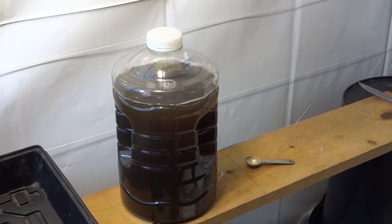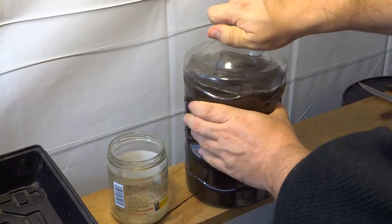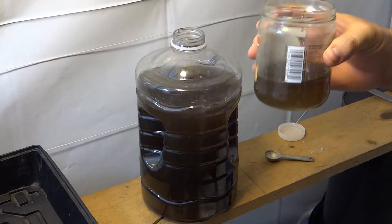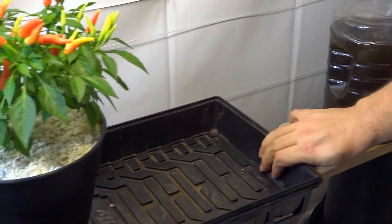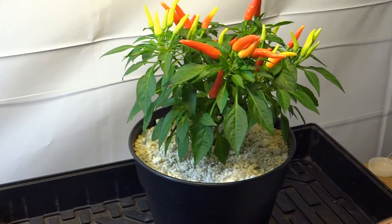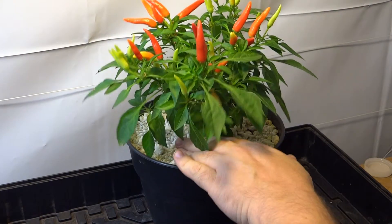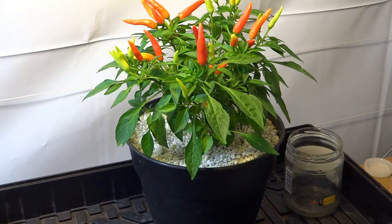Now what I do is I take another little jar I have — I think you can guess where this came from. I just give it a little bit — yeah, maybe about that much. You guys remember my little rescue plant? I'm just going to pour it in here. And that's it. I might give it more plain water later, but that's all the nutrient it needs. It'll be good for a couple weeks once I add a little water.